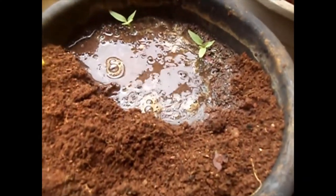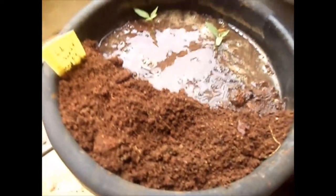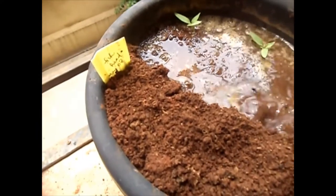On this side I planted chili seedlings. The seedlings are very small and it's not really the right time to transplant, but I want to see if the fish head fertilizer helps the plants to grow fast.